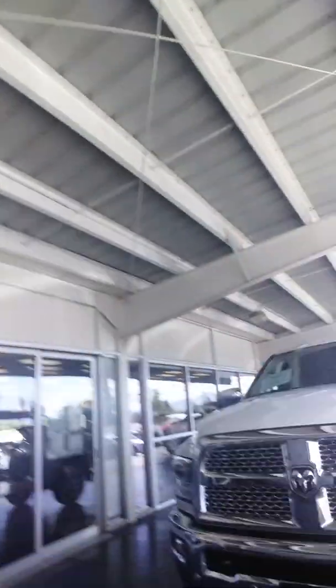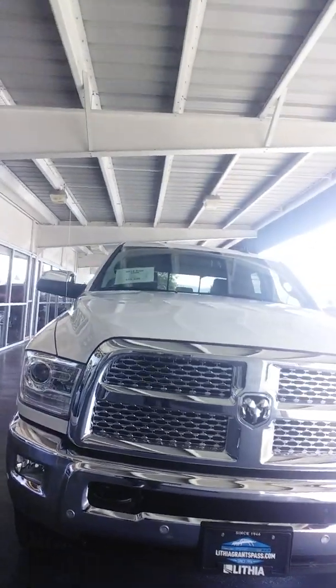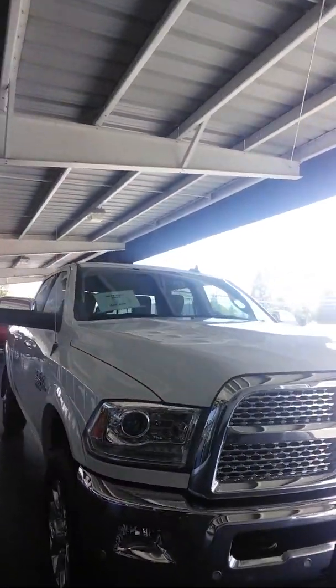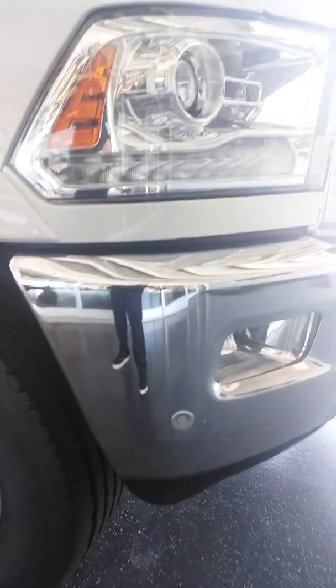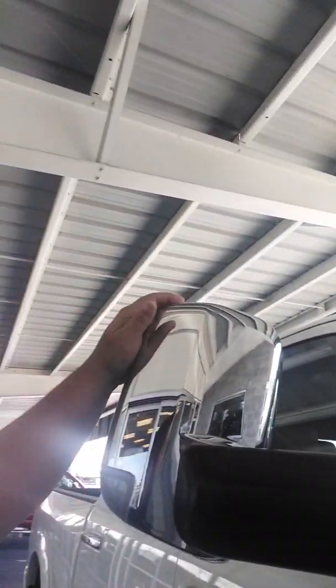Phil, Shannon at Lithia Grants Pass Dodge. Here's that truck I was telling you about. It's a 2018 Ram 3500 Laramie. As you can see, it's got the front sensors, the painted Bushwhacker-type fender flares, and your tow mirrors.